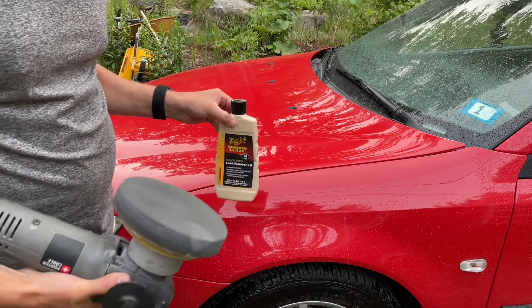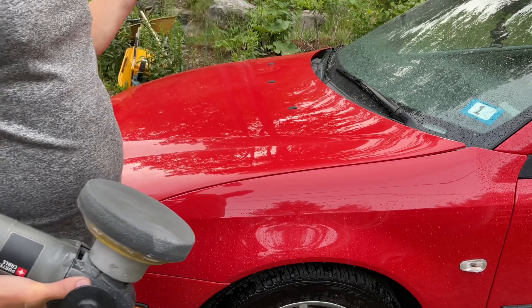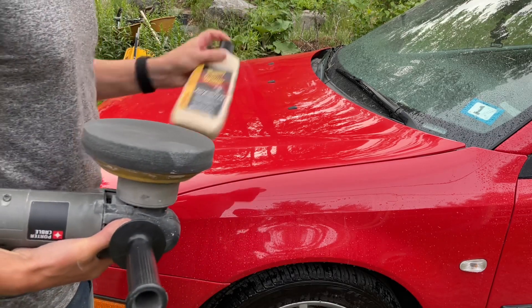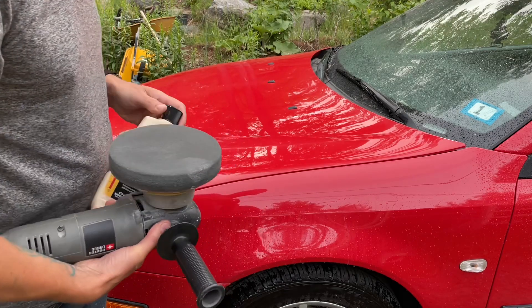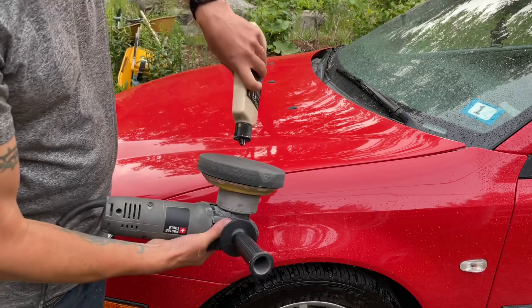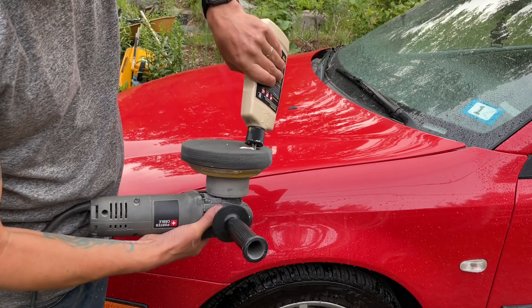There should be one more polishing step in between, but I think it's going to be good enough. We're not building a show car here, we're just trying to make it look okay. So far I'm pretty happy. If we can just get this to have a little bit more luster, then we are in business.